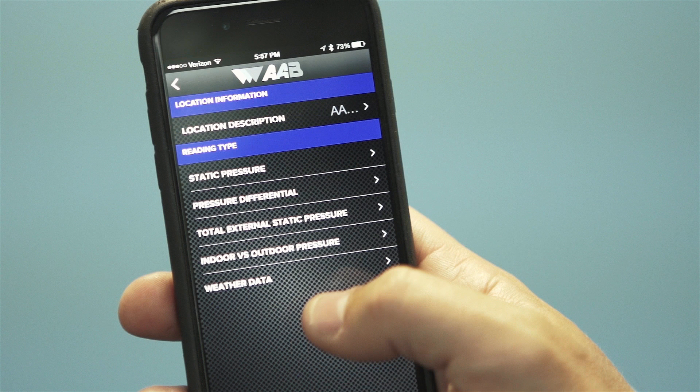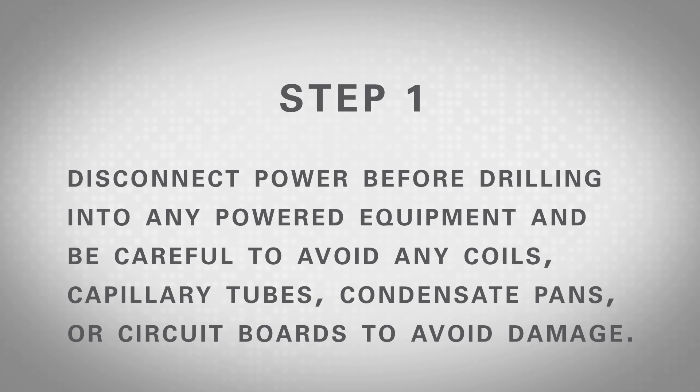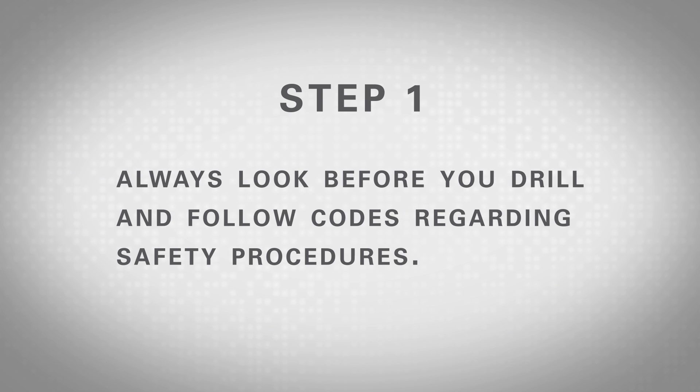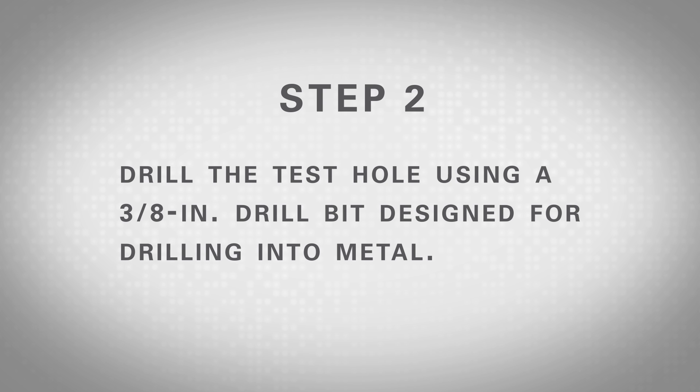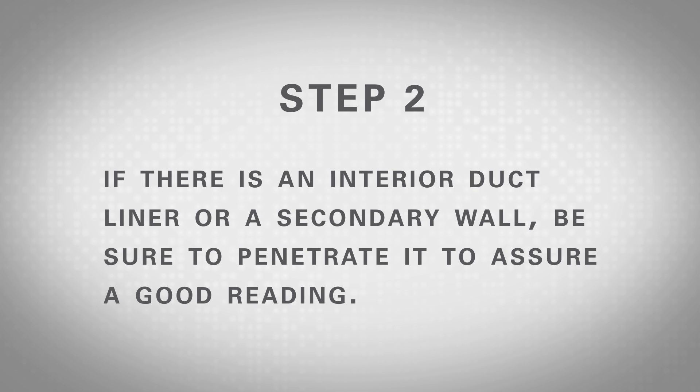This test helps to identify if a filter or coil is clogged and in need of cleaning or replacement. To take a measurement of the pressure differential across a coil, filter, or transition, choose the test titled Pressure Differential, then follow these steps. Step 1: Locate the appropriate places to drill test holes on each side of the coil, filter, or transition. Disconnect power before drilling and be careful to avoid coils, capillary tubes, condensate pans, or circuit boards. Always look before you drill and follow safety codes. Step 2: Drill test holes using a 3/8 inch drill bit designed for drilling into metal. Use a depth gauge if there are obstructions, and if there is duct liner or a secondary wall, be sure to penetrate it for a good reading.